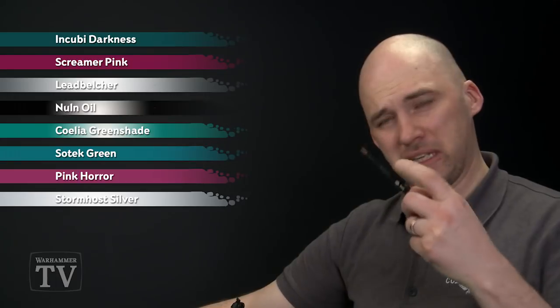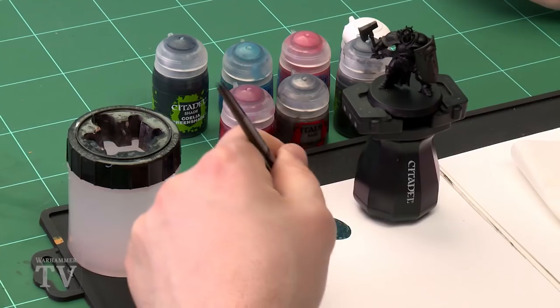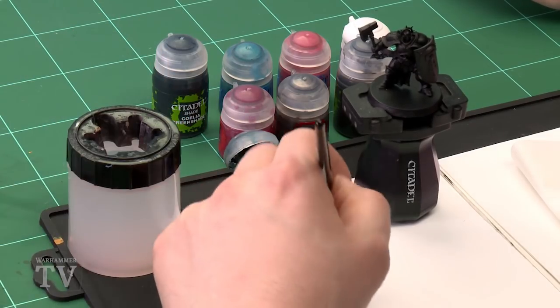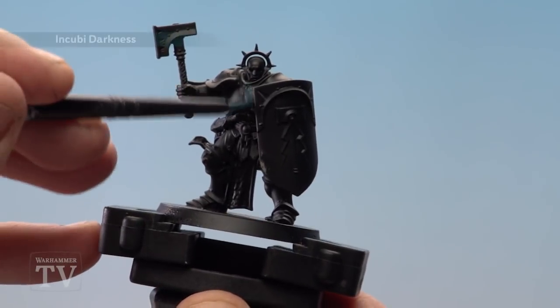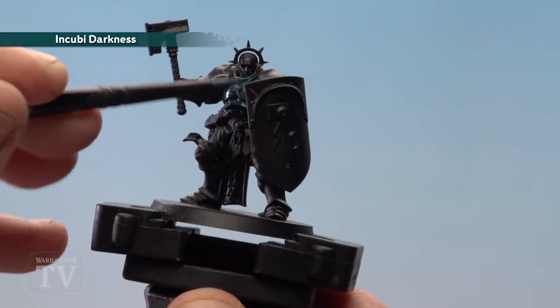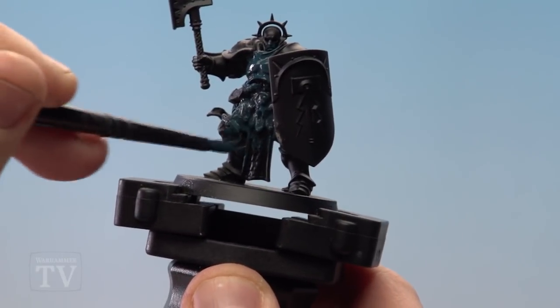Starting with Incubi Darkness, I'm going to use a medium base brush. I'll apply a good amount to my palette and thin it down, as we'll need to do a couple of thin coats just to get nice coverage on the armour. Once you're happy with how much is on your brush, start applying it. I'm just going to quite liberally apply it — we'll do a couple of coats here, so the first coat doesn't need to be too neat.